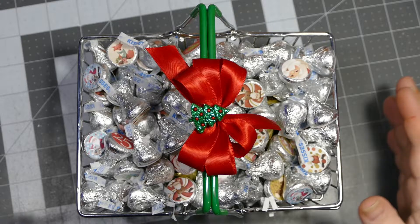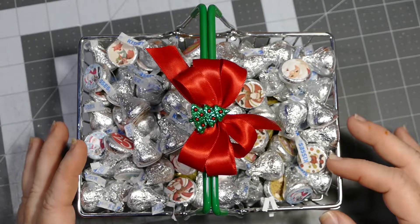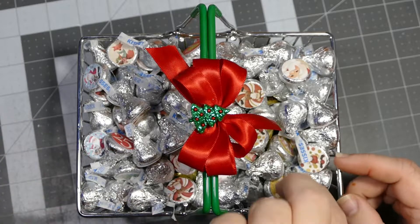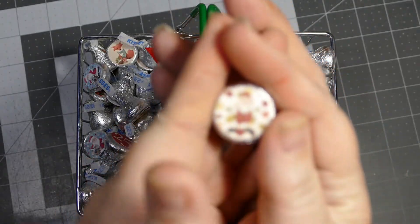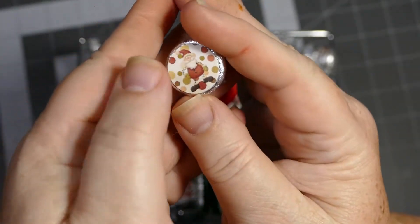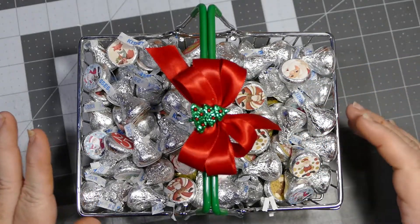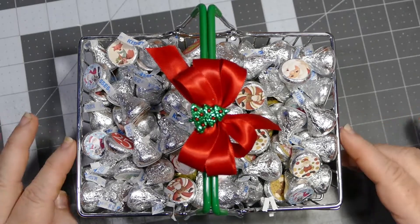It will look just fine tomorrow when I give it to my doctor and the staff - I really appreciate what they do for me. I used some digital files from Nitwit Collections, ones I've used in past videos. I sized them to three-quarters of an inch, cut them down with a three-quarter inch hole punch, and used a glue dot to put them on the bottom of each Hershey kiss. That's how I know exactly how many are in here - I got 11 rows of eight, which made 88.